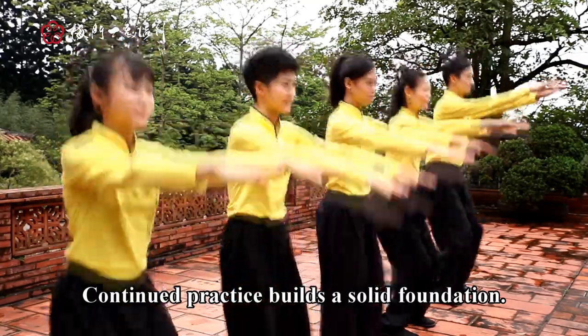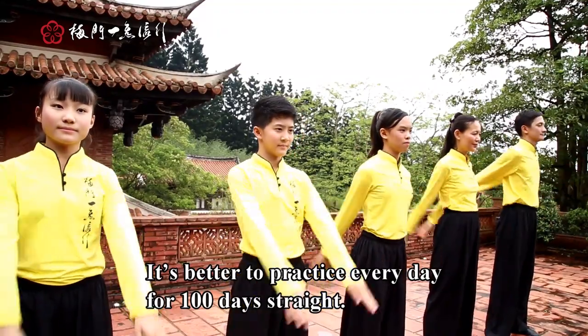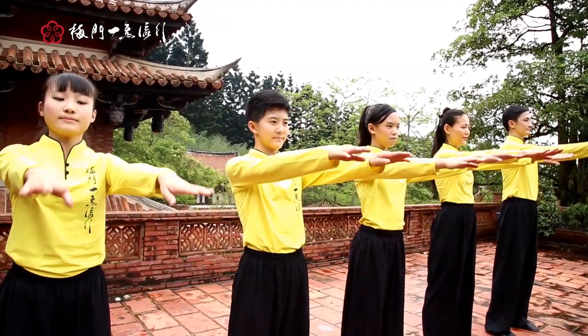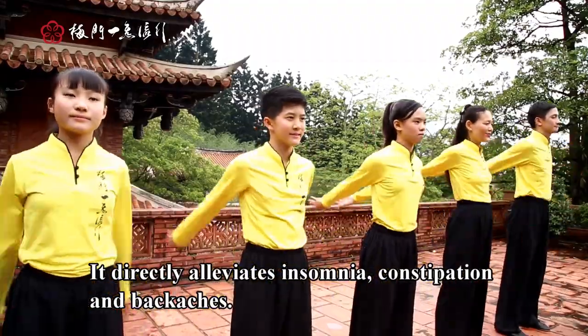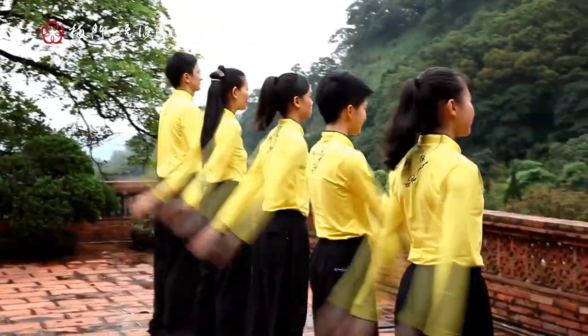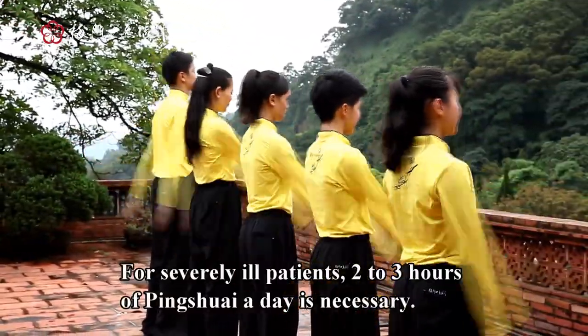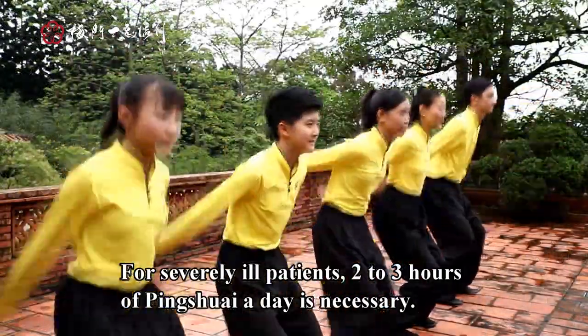Continued practice builds a solid foundation. It's better to practice every day for 100 days straight. It directly alleviates insomnia, constipation, and backaches. For seriously ill patients, two to three hours of Ping Shui a day is necessary. They may break up the practice to four or five sessions.